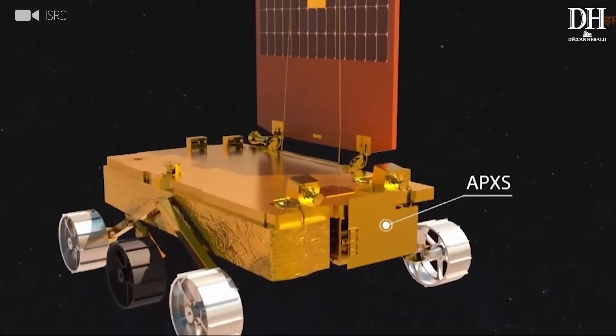Could you please tell us a little bit about the payloads on the Chandrayaan 3 mission? What is on the Lander? The rover has two experiments. One is the Alpha Particle X-ray Spectrometer, or APXS, which is developed at PRL — the Physical Research Laboratory, where I am talking to you right now.